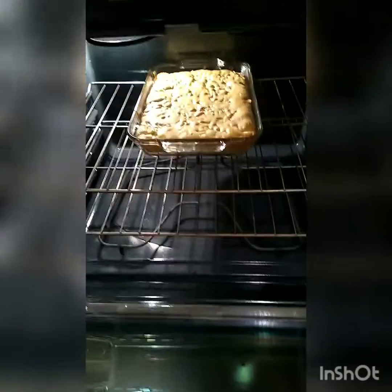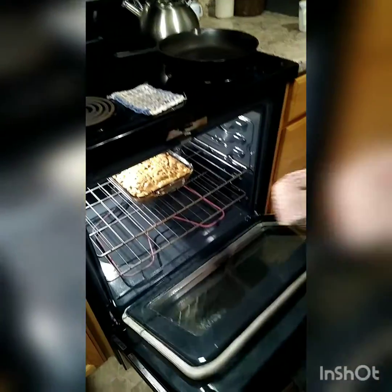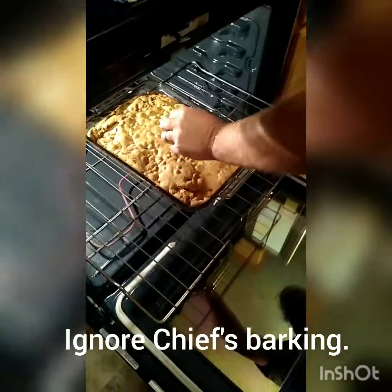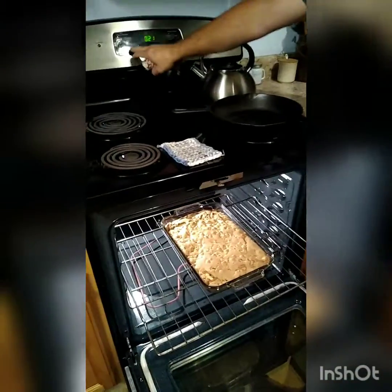We're going to get a little update. We still have about 25 minutes to go and you can see it's looking pretty good. We're going to go ahead and check it and see if it's done by inserting a toothpick. It came out clean so it is finished. We'll turn the oven off now and let it cool.